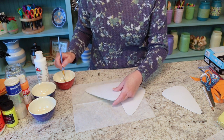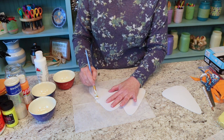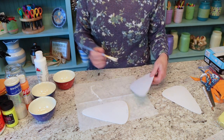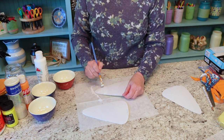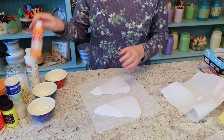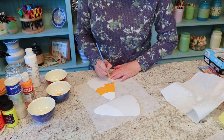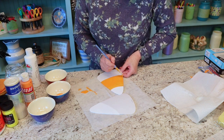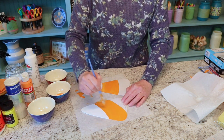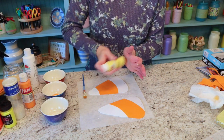It doesn't really have to be perfect because you're going to be putting glitter all over it and making it a sparkly candy corn — my kind of candy corn! I let it dry a little bit and then put another coat on. Now it's dry, so we'll go ahead and paint on the orange color. Let that dry for a little while and add a couple more coats, and now it's time for the yellow.